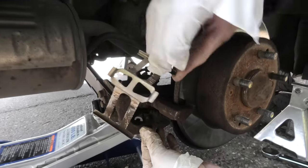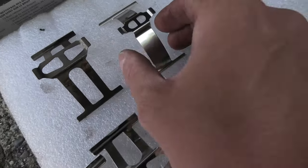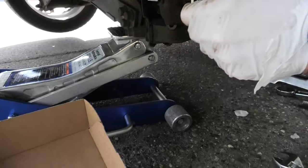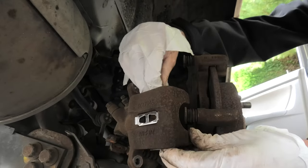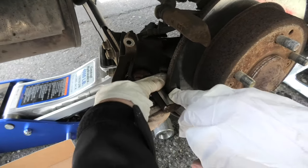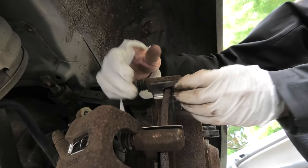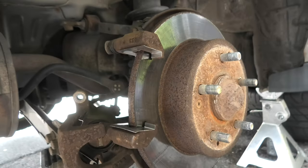Just pull it out. Make sure to choose the right spring plate, because the set actually fits multiple models. It has two types and this is the one that we need — we have two of these. Two smaller ones go over here. The purpose of these brackets and springs is to hold the brake pad in place and let it slide.